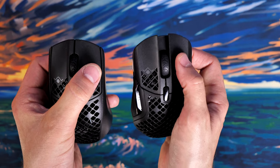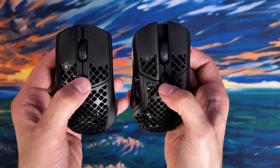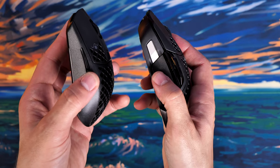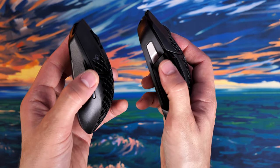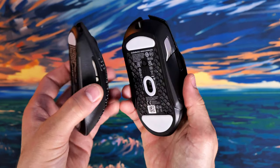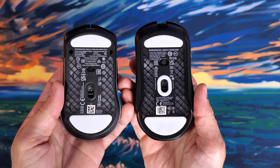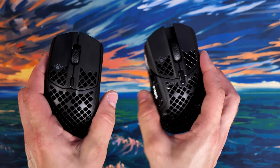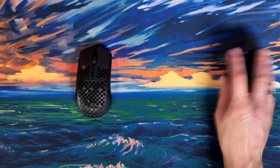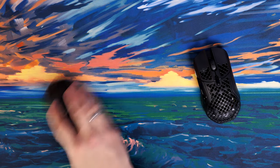The Aerox 5 has a slight dip on the left-hand side where your thumb sits, making it a bit more ergonomic. I found the fit is a lot nicer and more comfortable to use, with some minor drawbacks I'll talk about later. The side buttons on the Aerox 3 were a little more difficult to press, whereas the Aerox 5 has much more accessible side buttons — they jut out further, are easier to press and see, and you have more of them for greater customization.